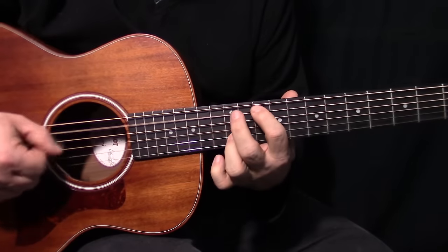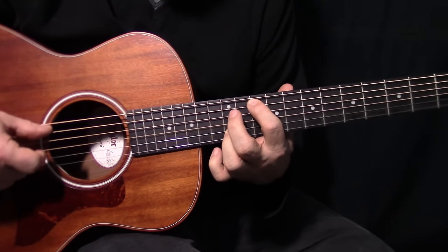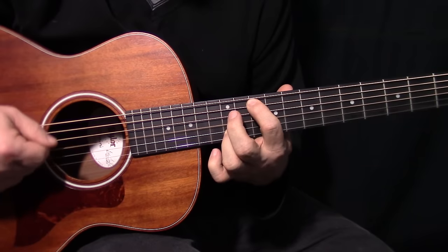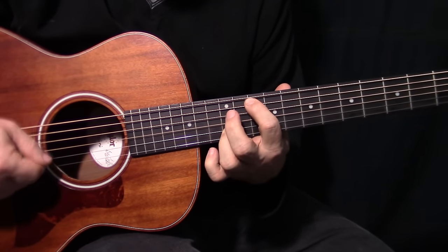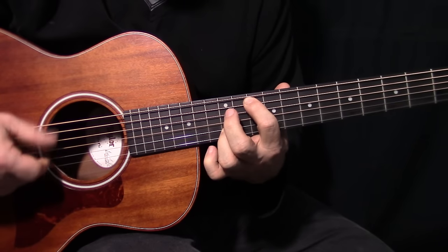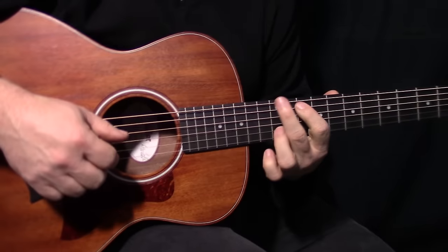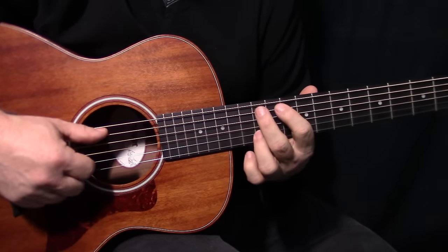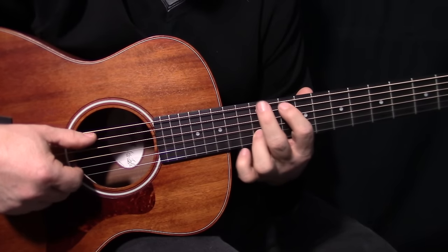Sometimes when he's doing this pattern, he just hits the G. But other times he hits both - he'll hit the G and the B. That's not really by design, it's just it works out that way. I don't think he really thinks about it that much, it just kind of happens.